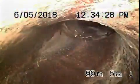Right now we're at the city connection. That's the city sewer flowing by, and we have a six-inch clay lateral coming back from the middle of the street towards the property.